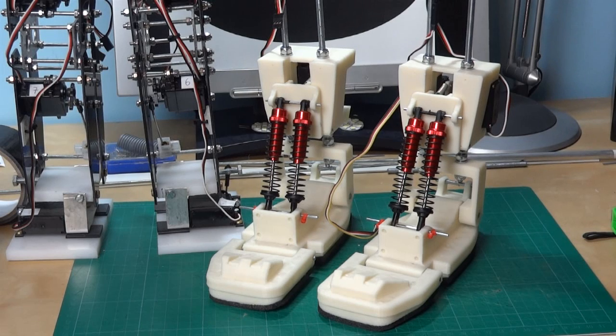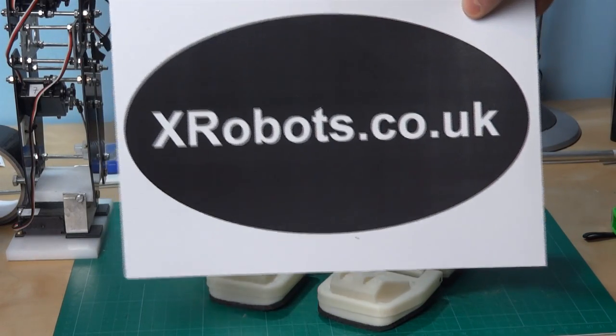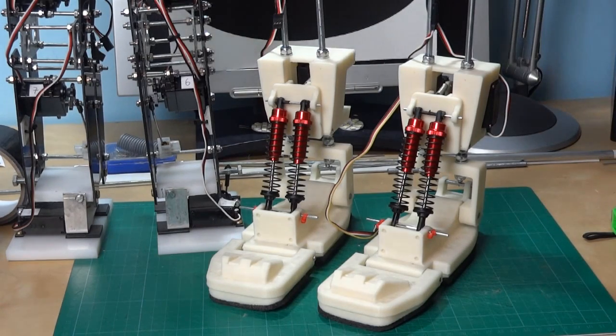The next piece is to carry on and build the knee, so watch out for the next update. Have a look at the website — xrobots.co.uk/android12 — and there are pictures of all the parts. Eventually I'm also going to publish all of the CAD files so you can print your own at home.